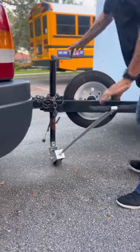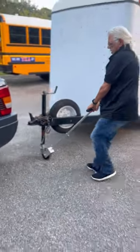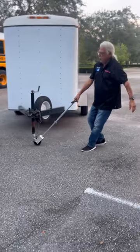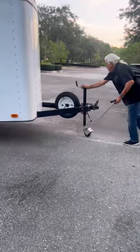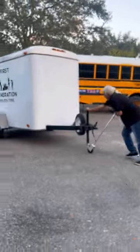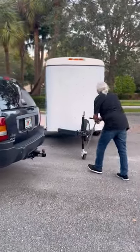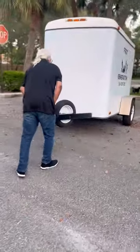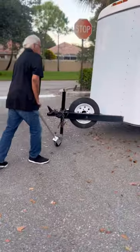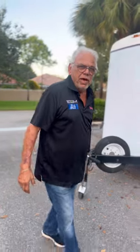Once you're detached from the truck, you can simply pull the trailer and put it where you want. Put it in your parking spot — it's so easy to do. Put it next to that school bus over there. Walk right in. Put it exactly where you want. You don't have to get out of the truck five times to see where you're at.